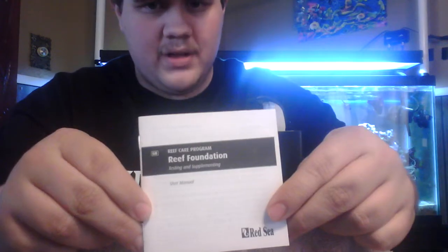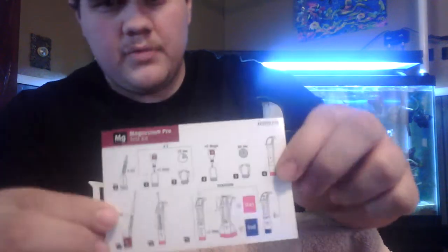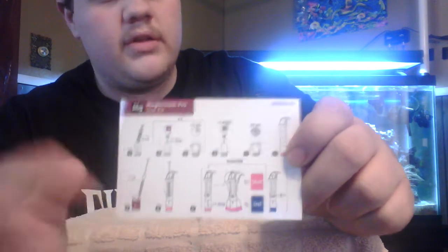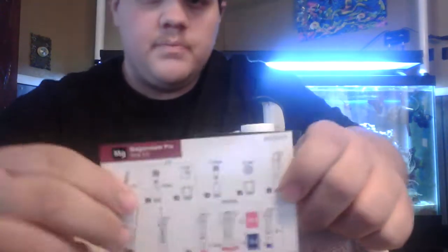We have a booklet that tells you how to do the test and all that good stuff. You also get this nice laminated card — so if it gets wet it's semi water resistant. It has quick instructions with pictures that tell you how to do the test, which are very easy to use. You don't have to worry about going through the pages of the little booklet. I love this part.